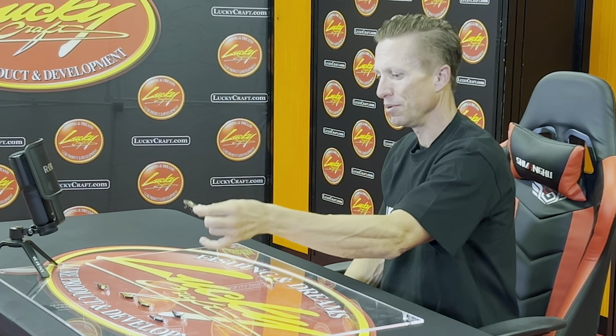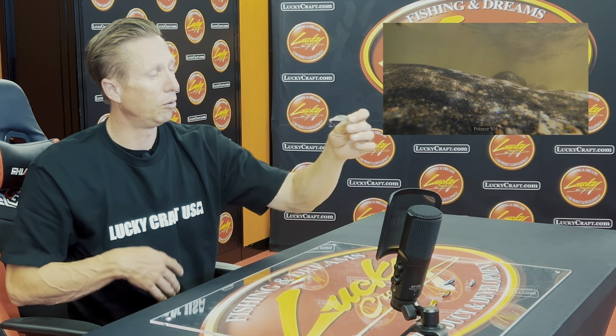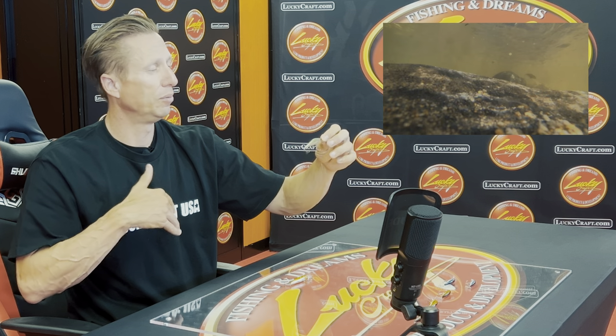Now let's go to one that's for even a little bit deeper water — the Pointer 50S. S stands for sinking. This bait sinks; you can count it down. You can fish it as shallow as you want, but it's built for a little bit more depth. I wouldn't throw it in the really shallow water I would with the Pointer 48. I want a little bit more depth — maybe a deeper river, a wider river, or a slower current where you can get this bait down just a little bit longer.